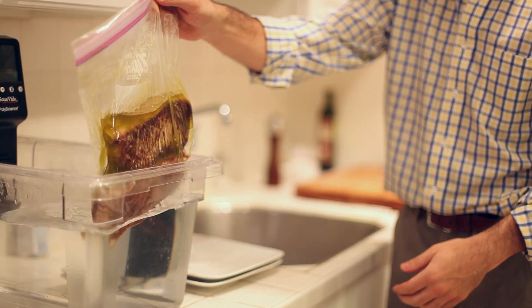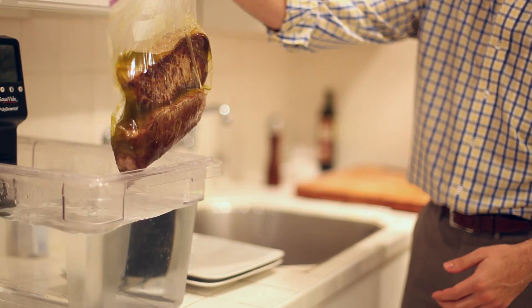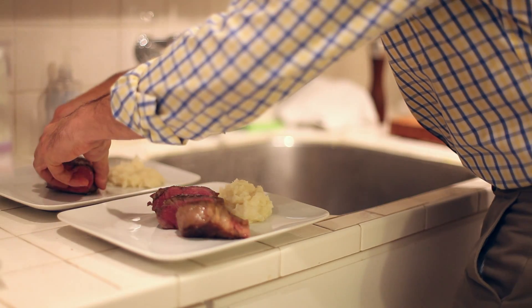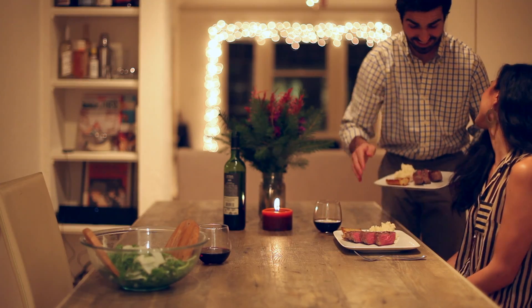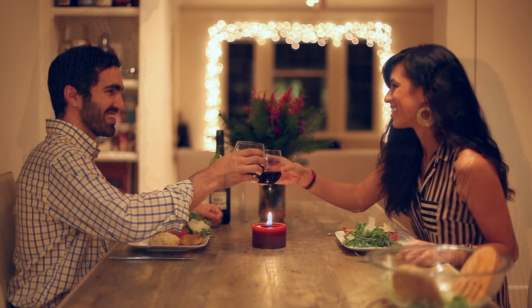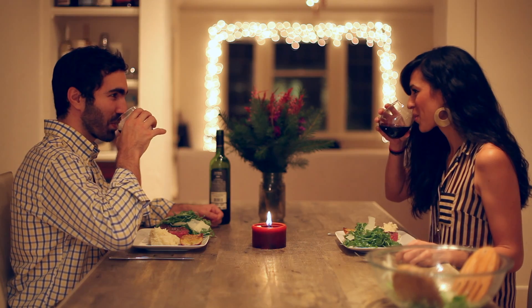What usually happens is people make all these sacrifices and all this food comes out mediocre, overcooked, or soggy. Sous vide takes a lot of the guesswork out and takes a lot of steps out. It's a super simple example that I've done myself a million times — pop the steaks in the water bath and they're going to come out perfect.